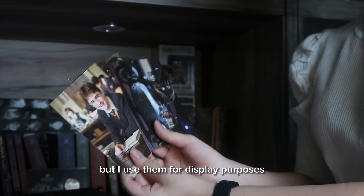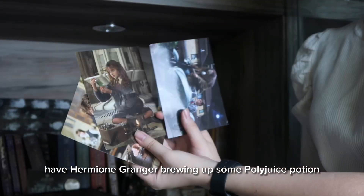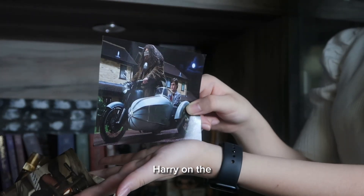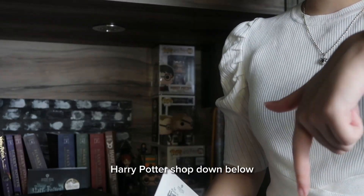The next items are some postcards that I use for display purposes. Here we have Daniel Radcliffe who played Harry Potter, Hermione making Polyjuice Potion, and Harry on the motorbike. I'll leave the link to the Harry Potter shop down below in case you guys want to get some things for yourselves.